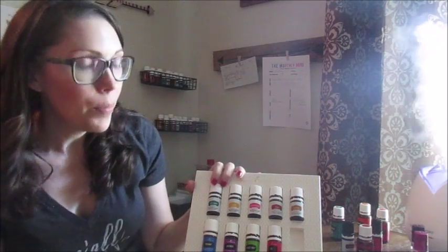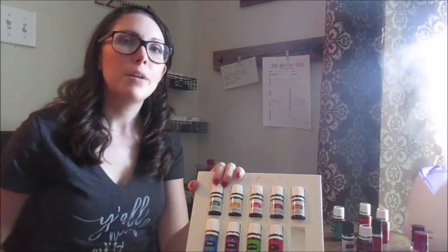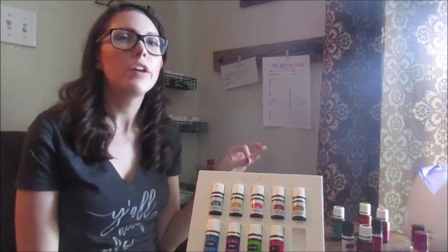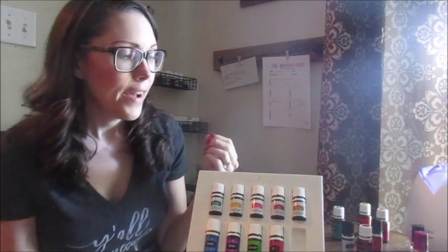The vitality oils in your kit include peppermint, which is amazing for headaches and great for athletic support after exercise, and lemon, which is a great energizer that gives you a boost. I really like to put both of these in water in the morning because it helps wake you up, clears your head, and gives you a good start for the day. Lemon is also one of my favorite ones to bake with — lemon cookies, lemon bars, cheesecake, anything really.